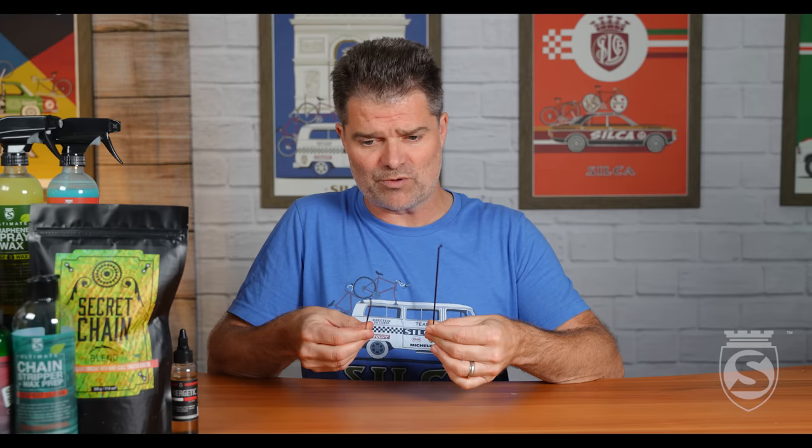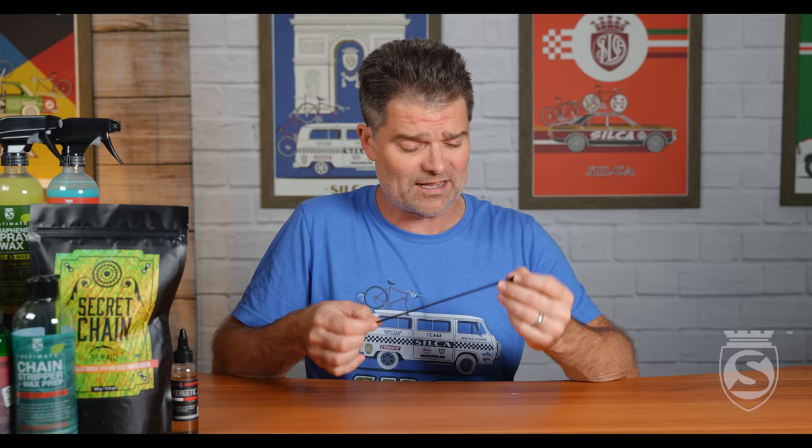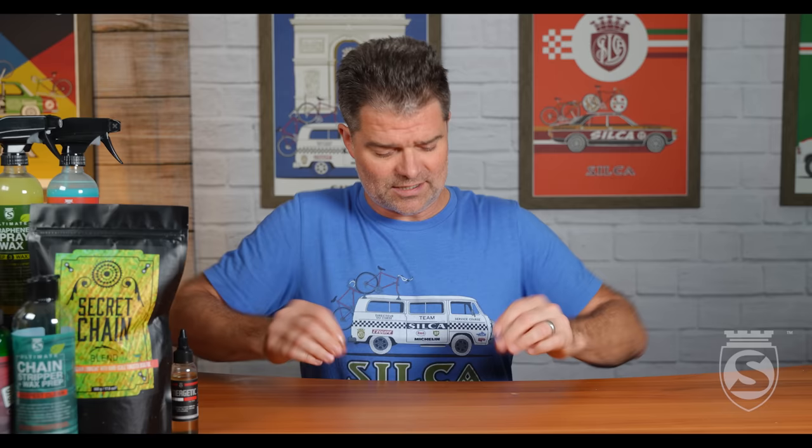It starts with these DT Aerolite spokes — very expensive, high-end spokes — and they are black, as you can see. Pretty hard to get a good close-up view to see how black they are.